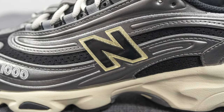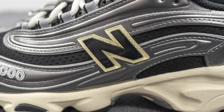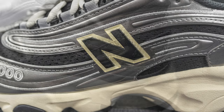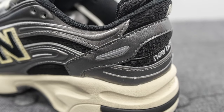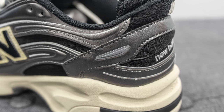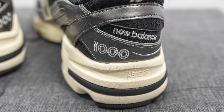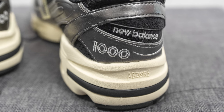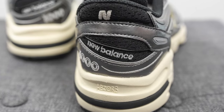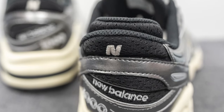Stitched in the middle, we have the New Balance N logo done in translucent TPU, which is black in the center with an aged yellow look on the edges. Covering the bottom of the heel, we have more synthetic leather overlays, a small reflective silver layer on the lateral side only, 1000 branding embroidered on the medial side, New Balance branding embroidered on the mesh itself, and the New Balance N logo embroidered at the top of the heel.